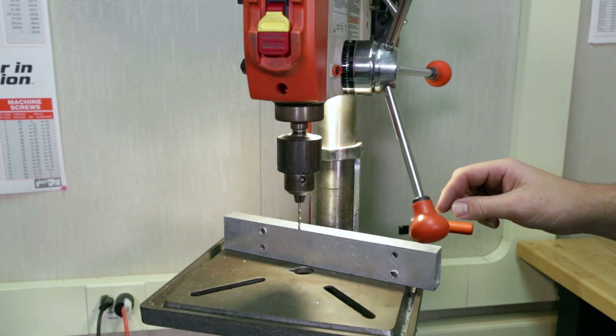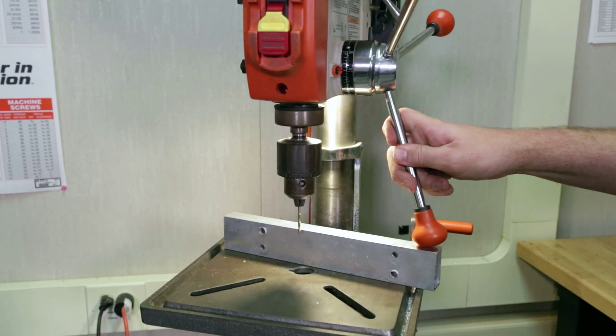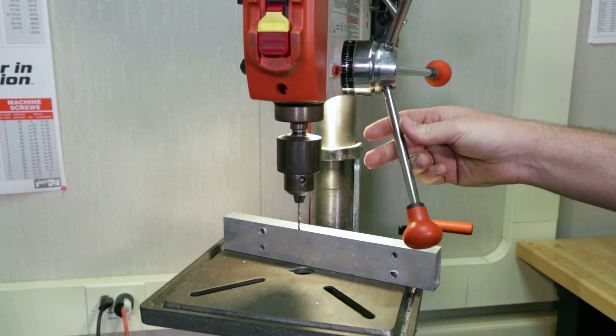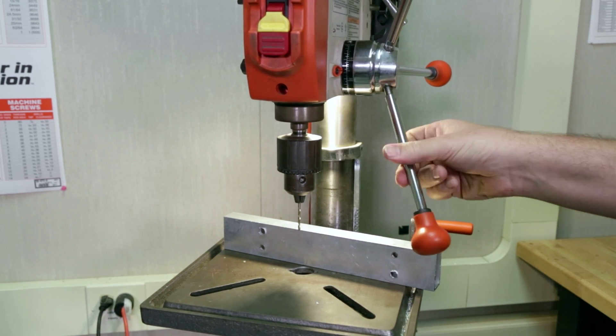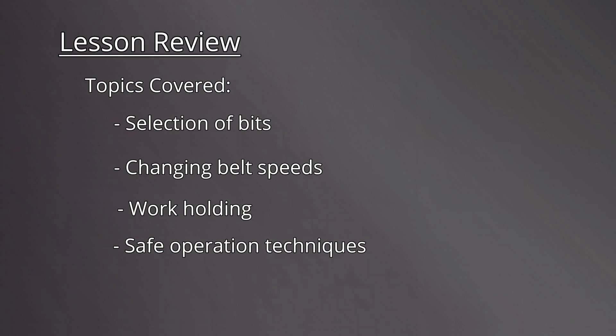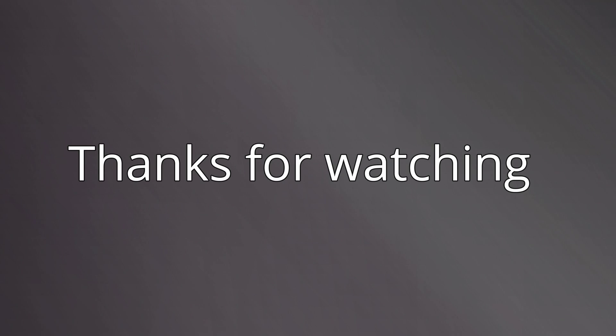When using shorter bits and taller pieces, the drill press handle will sometimes interfere. For that reason, these can be removed and the operator can use the other handles. In this video, we reviewed many aspects of operating the drill press, including selection of bits, changing belt speeds, work holding, and safe operation techniques. With practice, you can become proficient at operating this versatile hole making tool. Thanks for watching, and we'll see you in the next video.